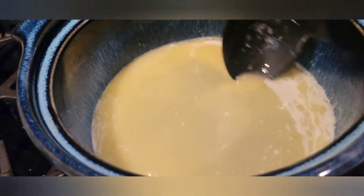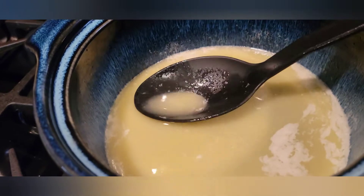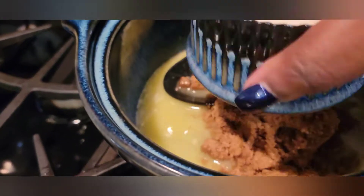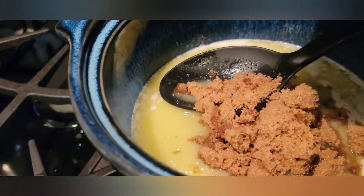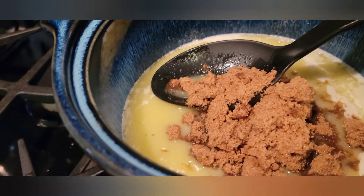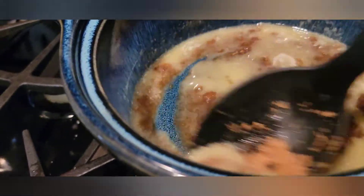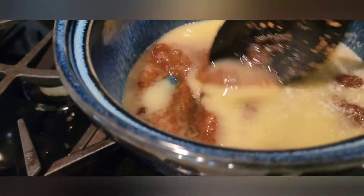Now, once your butter is melted, this is what it should look like. We're going to go ahead and add that half a cup of brown sugar. We're going to combine the brown sugar and butter, and we're just going to keep giving it a nice stir.